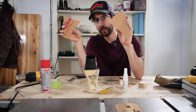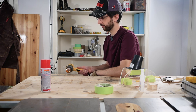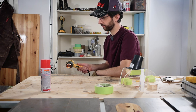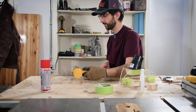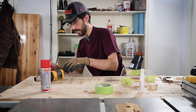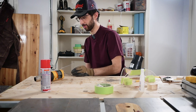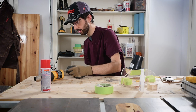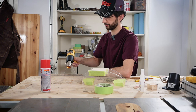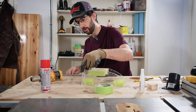Now I'm going to bend these pieces so that they will fit around the curves. It's so flexible — that's really cool.